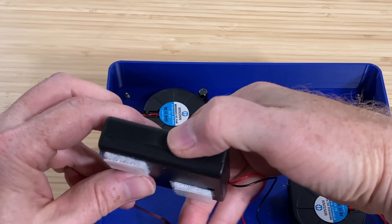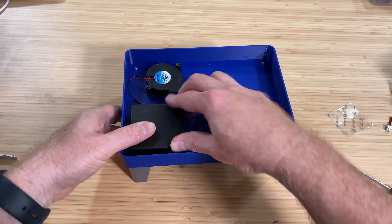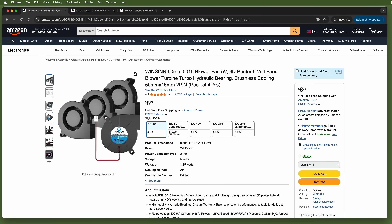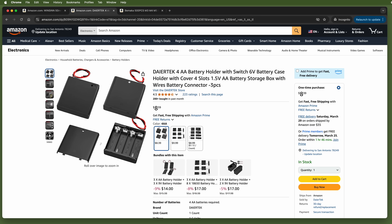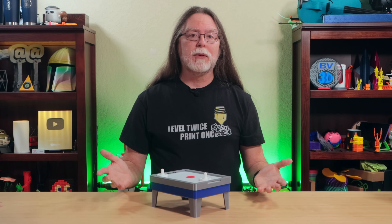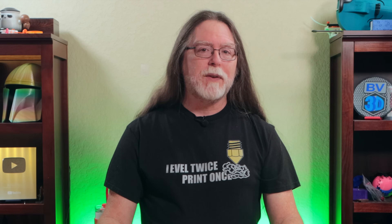You can use heat shrink tubing or electrical tape to insulate the exposed wires. To keep the battery box from sliding around, a velcro square or two will do the job. I've got links in the description to the blowers and battery boxes I bought on Amazon — a four-pack of blowers for about nine bucks and a three-pack of battery boxes for a little less. If you've got screw assortments on hand, you can make two of these for under $20, and I've also linked a 500-piece screw set for about $15.